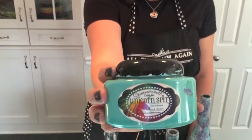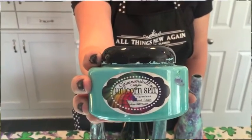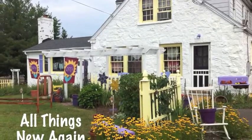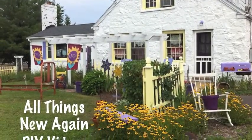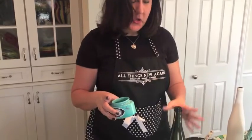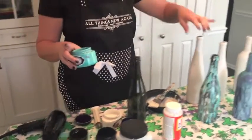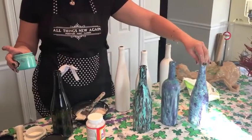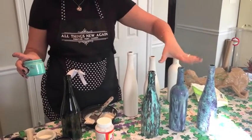And we'll be using unicorn spit. That's right, I said unicorn spit. It's a real thing and it's awesome. I'm going to start out by telling you just a little bit about unicorn spit. Then I'll show you how to prep a bottle. And then I'm going to teach you three different techniques to get three different looks on a wine bottle with unicorn spit.